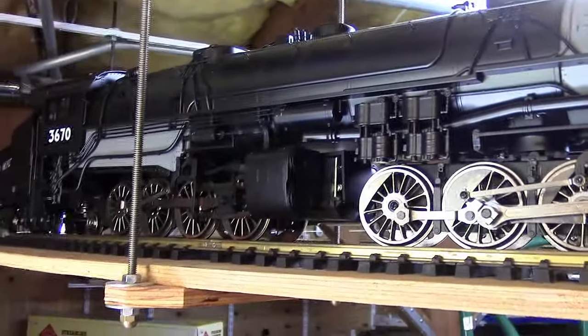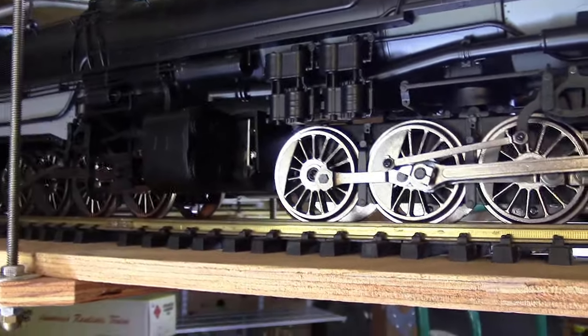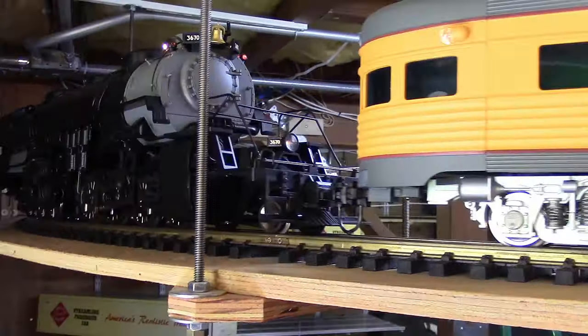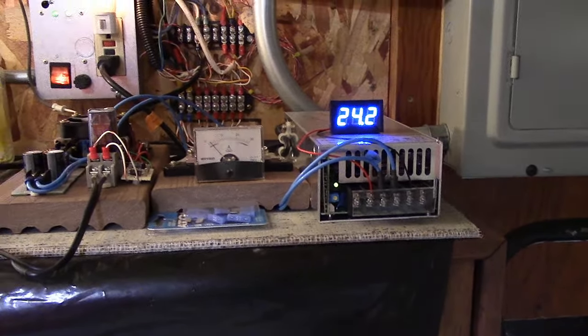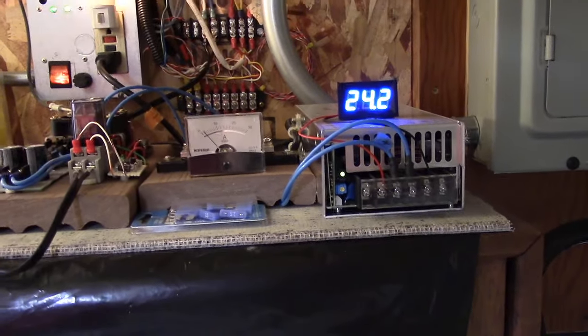I'm going to run it outside now, and we'll see what it does. So far the current draw and the power supply at this low speed is fairly minimal. Usually the current doesn't change too much as the voltage is increased, so the power goes up accordingly. It looks like it's a little over two to three amps.